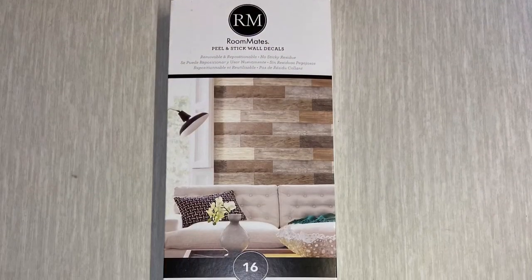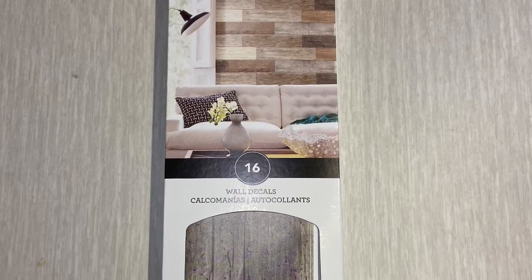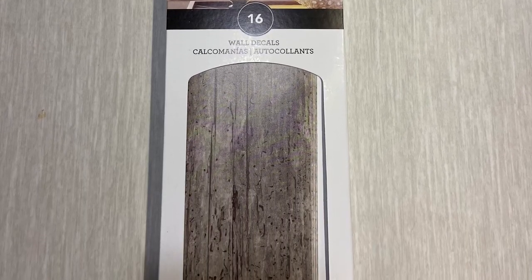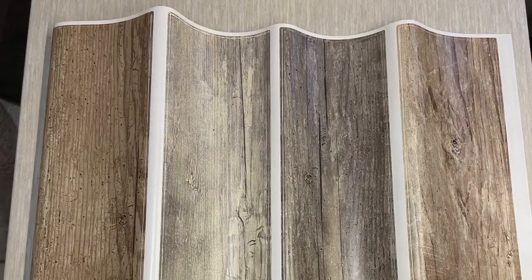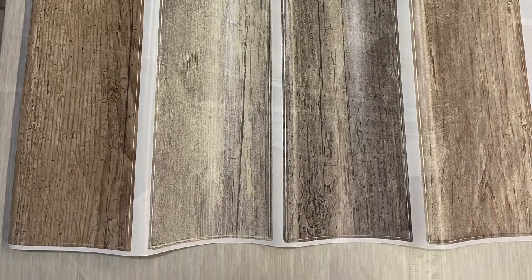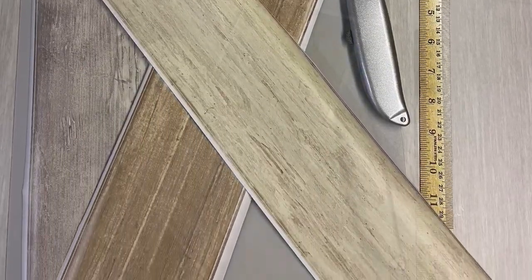So I started with these Roommates peel and stick wall decals. They come in a box of 16 panels varying in color from light to dark looking wood. I completed my project with one box and ended up having one plank left over. So if you are careful, you plan out your design and you don't make any mistakes, you can get it done with one box.